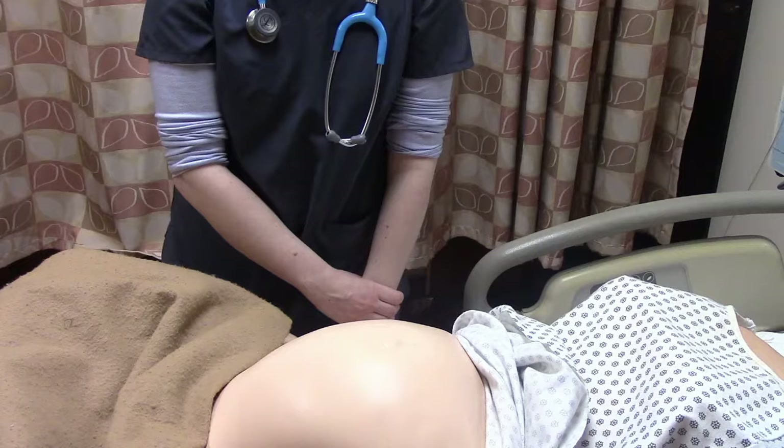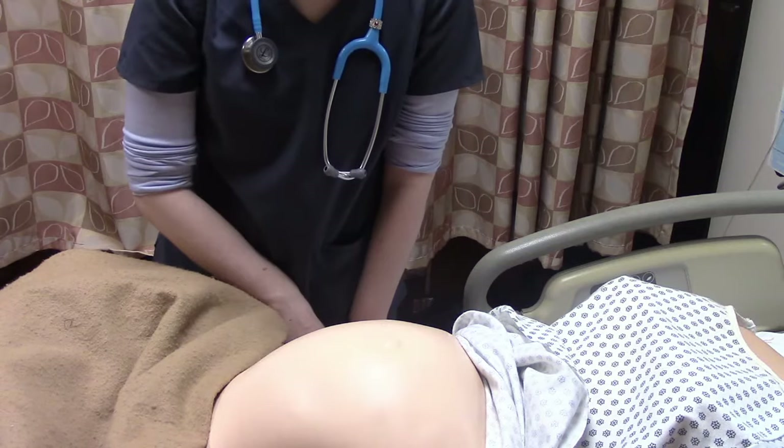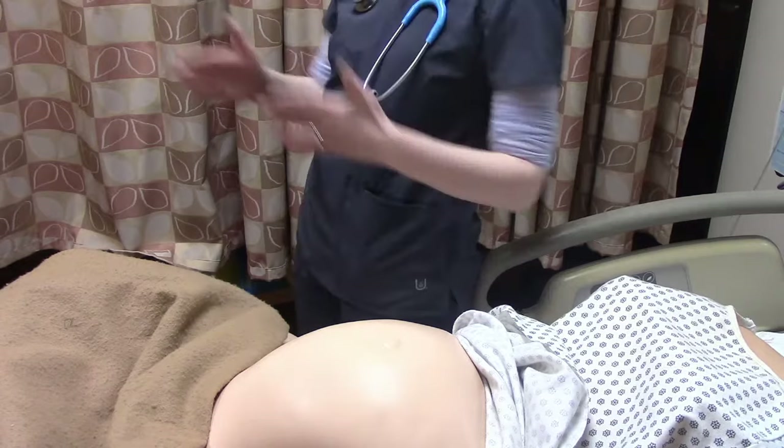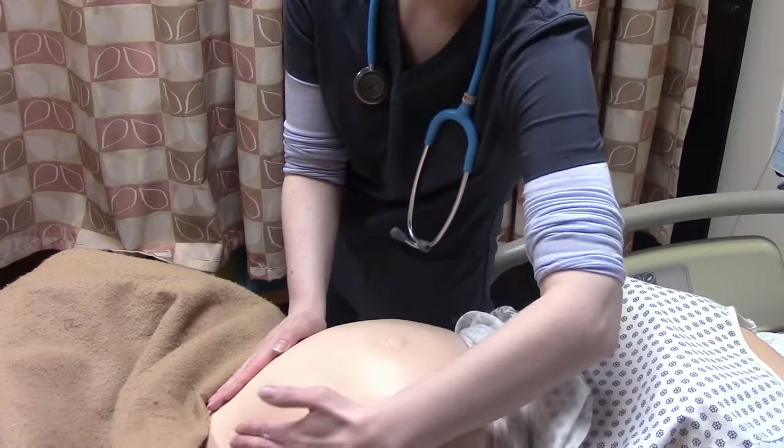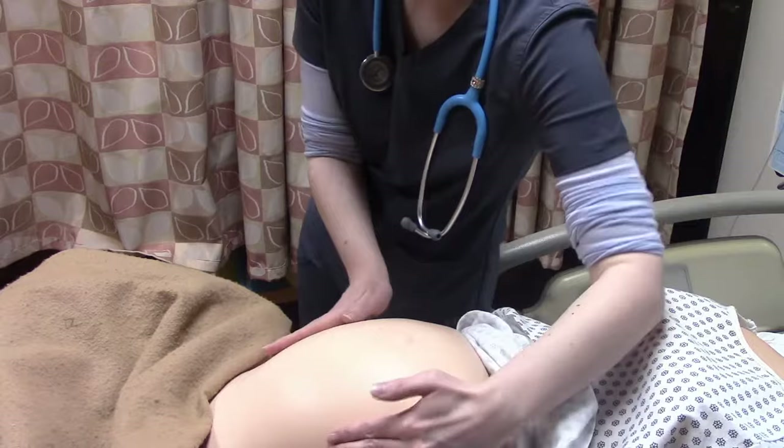The final fourth step of Leopold's maneuvers: we're going to actually turn around. We've been facing mom this whole time — now we're going to be looking at mom's feet. We're going to take our hands and go all the way back, starting from the bottom and just feeling up, verifying the positioning of the baby.